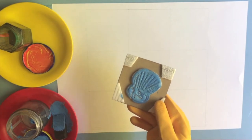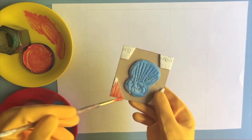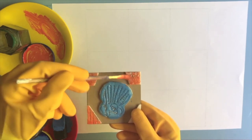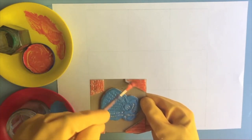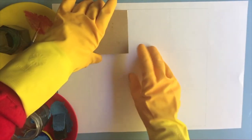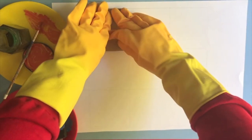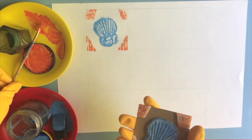I'm doing the middle in blue and I'm going to use this lovely orange colour for my boat. Press it down and keep going.